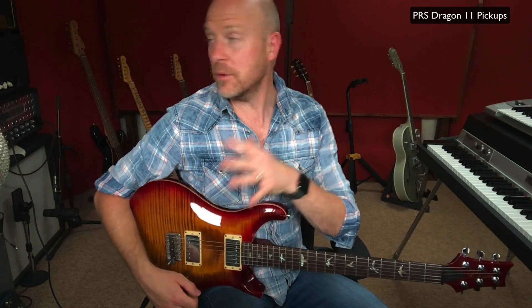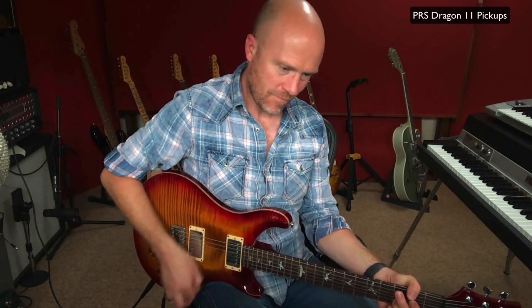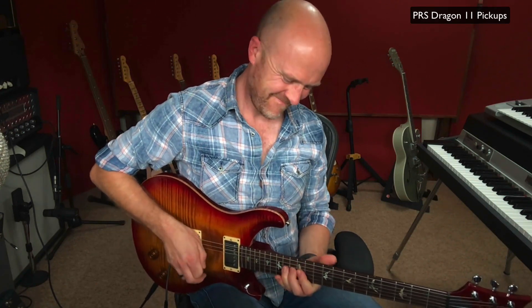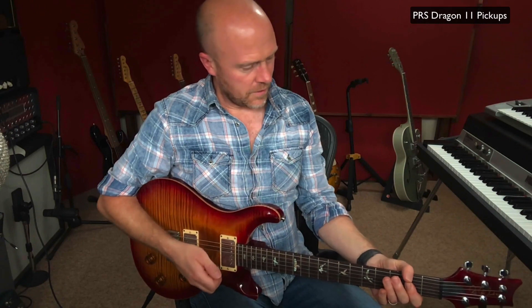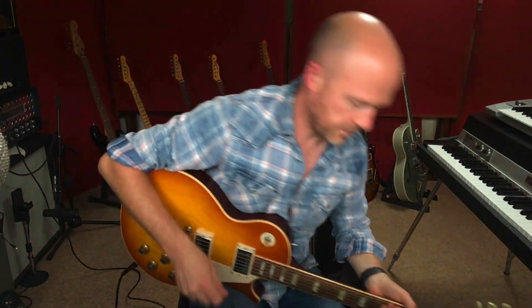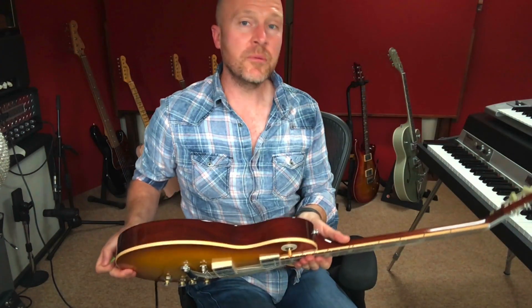Now let's see what happens when we distort the guitar. What I'm going to use here is a Mesa Boogie rectifier. So, as you can hear, it distorts really, really well, but it sounds a bit dazed to me — it sounds a bit 90s. I guess that's what you'd expect from a Mesa Boogie amp and a PRS. But when I plug my Les Paul into the Mesa Boogie, it sounds amazing. This is just a completely different beast.